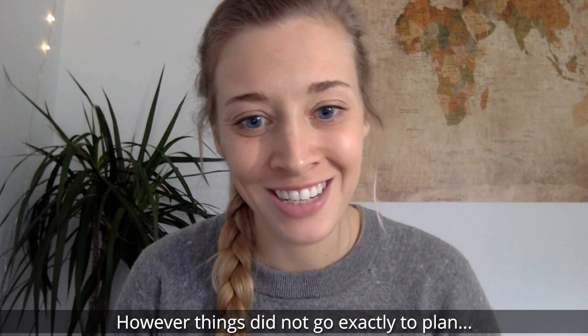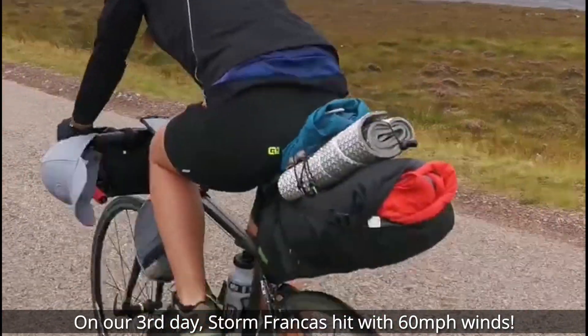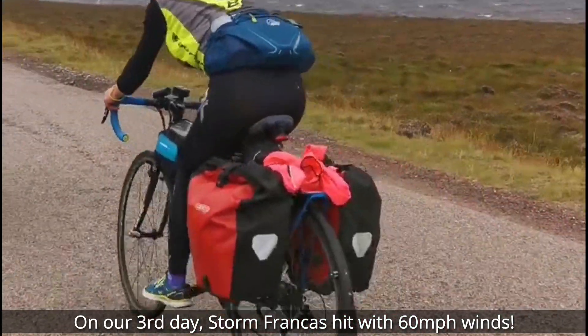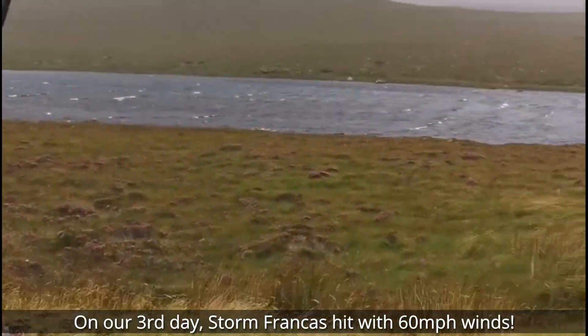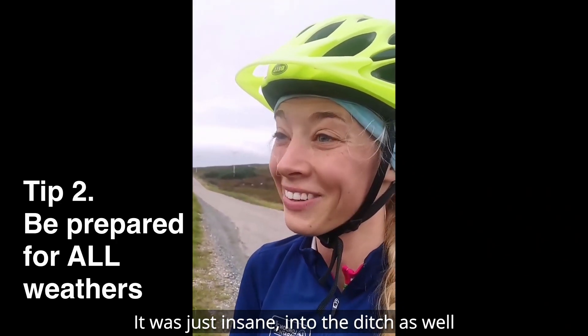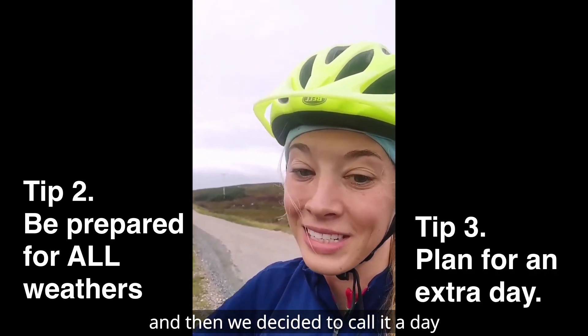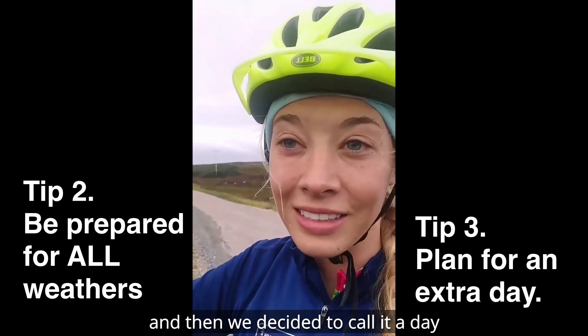However, things did not go exactly to plan. Storm Francis was on the way. On our third day, Storm Francis hit with 60 mile an hour winds. I got blown off the road twice — it was just insane, into the ditch as well. So we cycled together until about six o'clock and then we just decided to call it a day and pulled in.